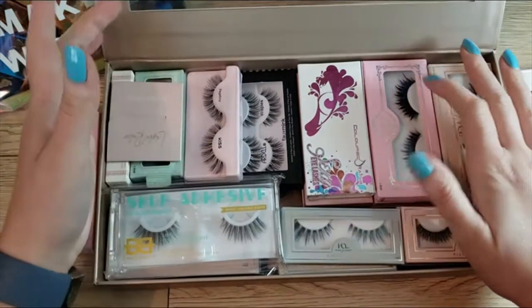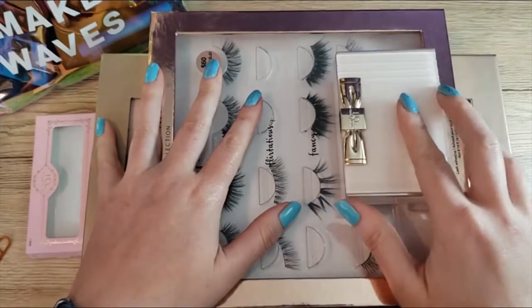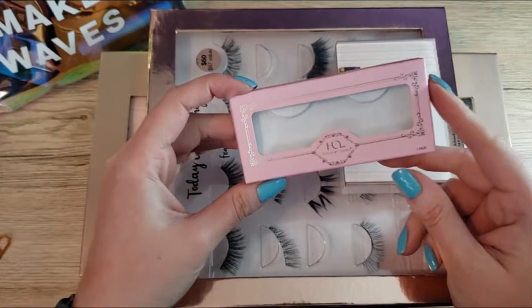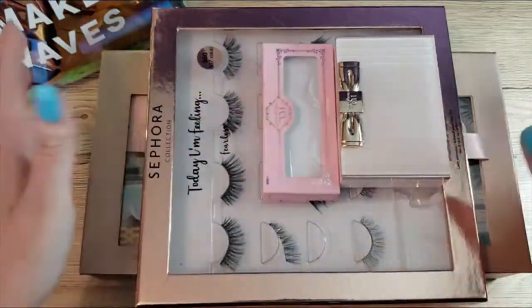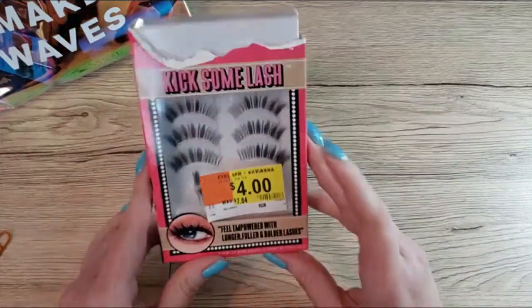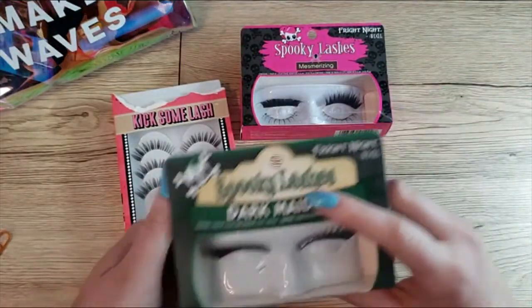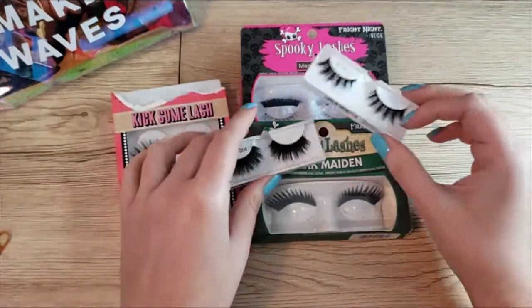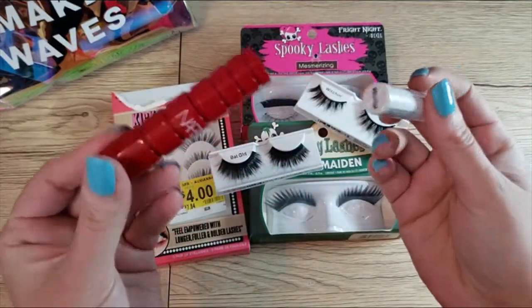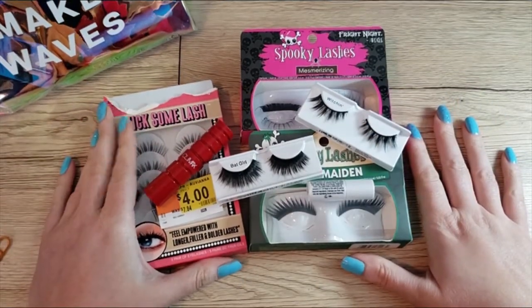So all of my lashes now fit in here. The mood vault will stay in its place and my two current lashes will stay out. Here are all the items I'm decluttering: I'm getting rid of the Eileen's lashes, the spooky lashes — both boxes: the Dark Maiden and the Mesmerizing — and the Batgirl and Witchen lashes. I'm also going to declutter the NARS Climax and the mini Urban Decay lash primer. So it's a small declutter, but that's the way it goes.